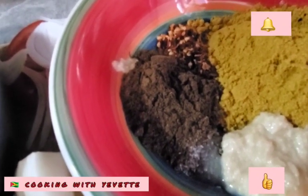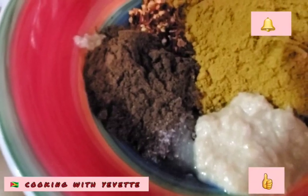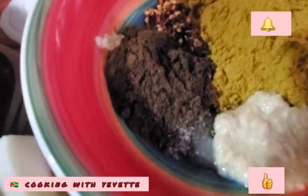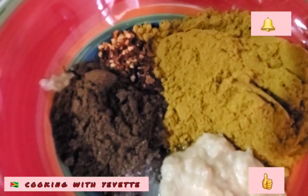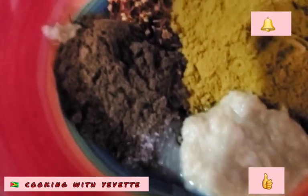In this bowl, I have some mix asylum. I have one tablespoon of garlic paste. I have half tablespoon of pepper flakes. I have three tablespoons of curry powder and some salt.